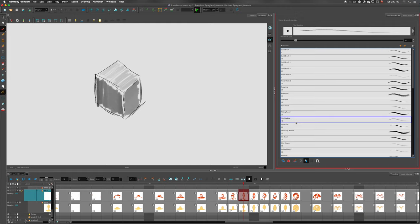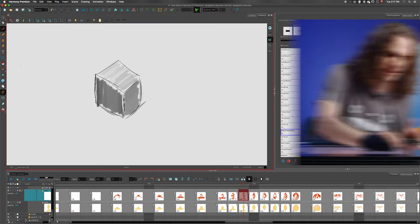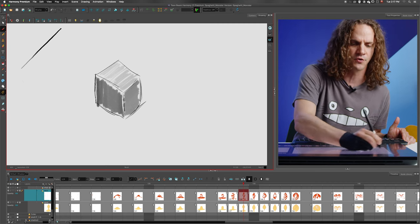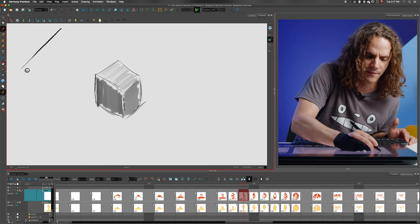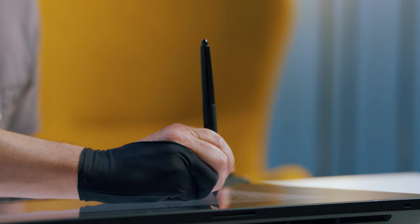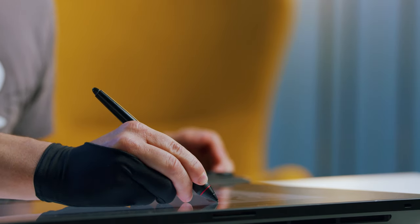Now there's another brush in Harmony 21 that's completely the opposite of that. It's called the chisel tip marker. When I'm using this brush, if I hold my pen straight up and apply more pressure, you can see that the size of the stroke doesn't change, but it becomes more opaque. If I tilt my pen and do the same thing, you can see that the size of the brush is a lot larger. It's also using the azimuth — the direction in which the pen is pointing over the tablet — to determine the angle of the tip.